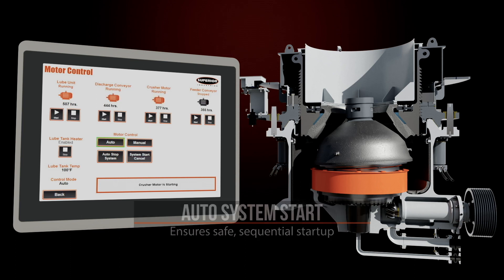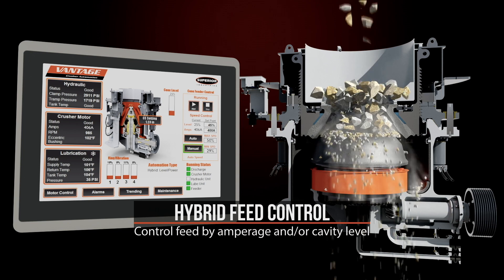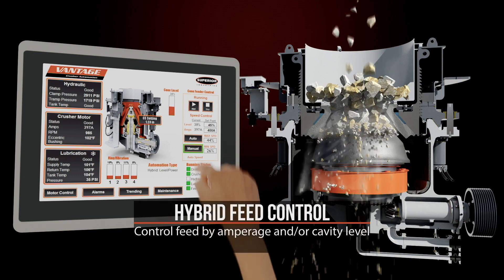What it does is it provides you an insurance policy for your crusher that's going to take care of your crusher throughout all situations.